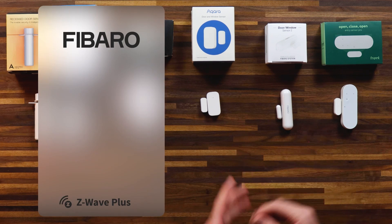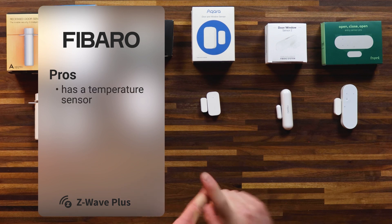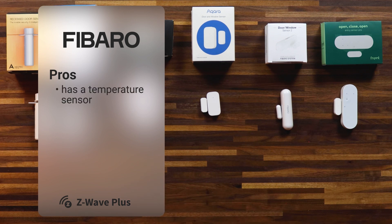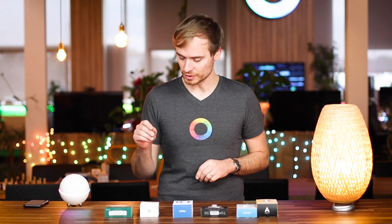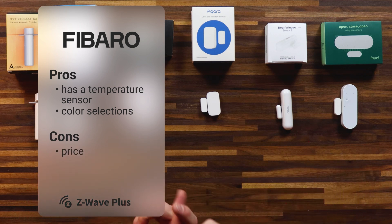Next, we have the door window sensor 2 from Fibaro. This has a couple of great advantages. One, it also includes a temperature sensor. So if you're looking for temperature measurement in certain rooms, you can use a door window sensor to do two things: measure the temperature, and also let you know if the contact sensor is opened or closed, so you can create some really interesting flows that go along with that. Another benefit is that you get a couple of color selections, giving you a greater selection to make sure it fits your home. The disadvantage is that it's the most expensive one here, so take that into account when making your decisions.